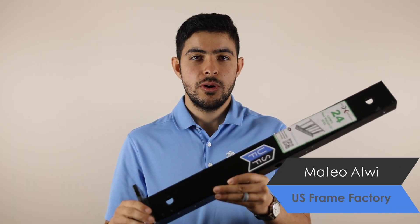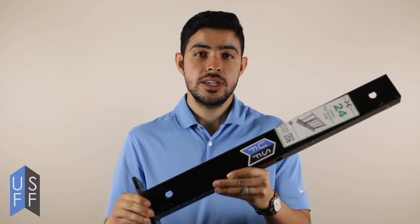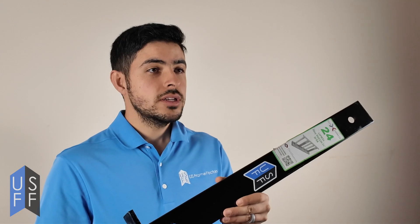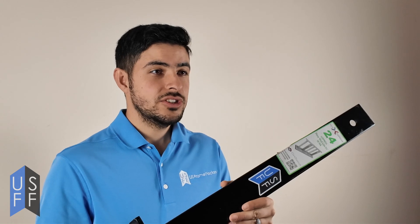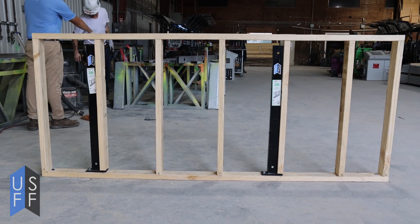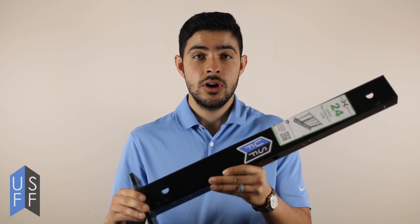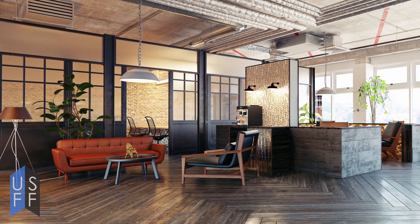Today we're going to be talking about building a pony wall for wood walls. A pony wall, also known as a mid wall, knee wall, or half-height wall, is a wall that isn't connected to your roof — it's only freestanding, connected to the ground. It's used in restaurants, churches, bars, and other commercial settings.